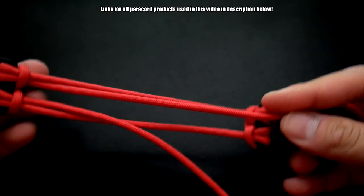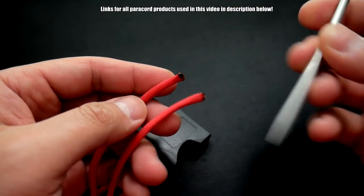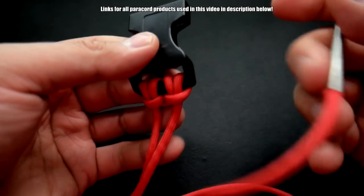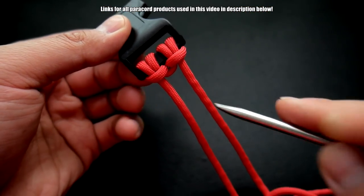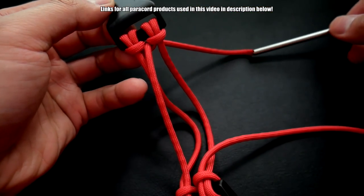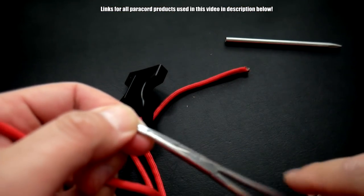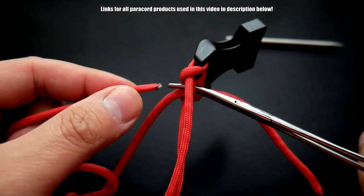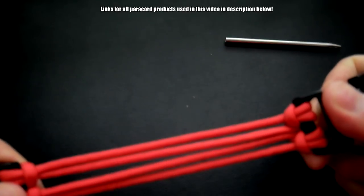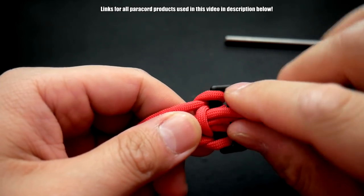Now, once you've got your length correct, we're going to take a FID — you can use hemostats if you don't have a FID. Put your FID on there, and if you go back to the top, you'll see we have this little loop here. We're just going to feed our paracord through that loop, going through the front. I'll show you with the hemostats: just poke your hemostats through here, grab that, and pull it through. So you can see we have our four strands now.